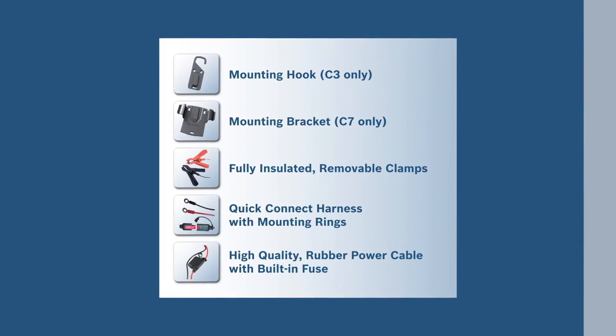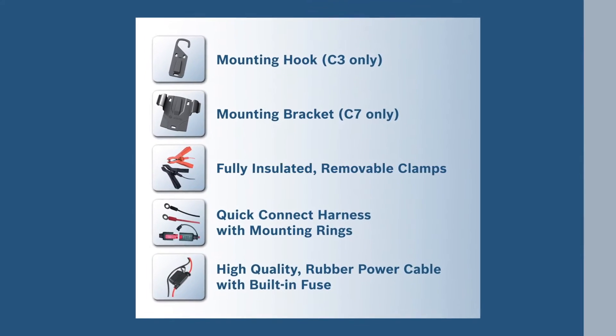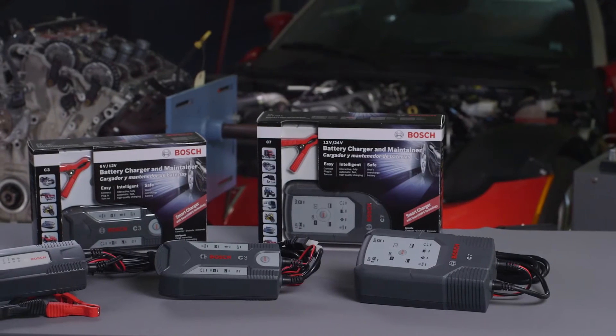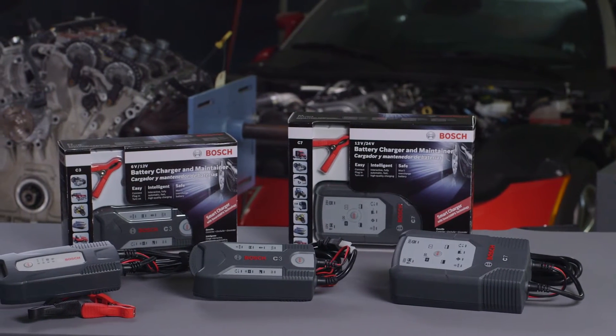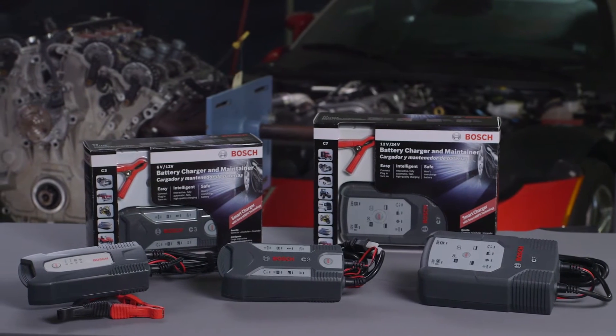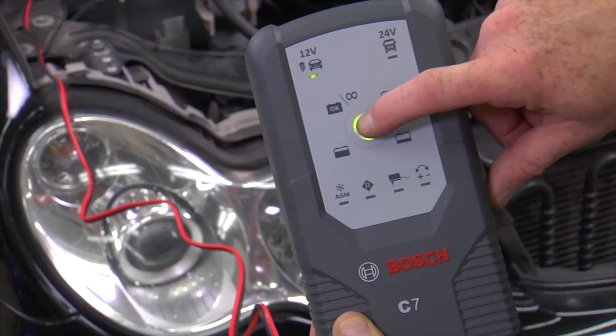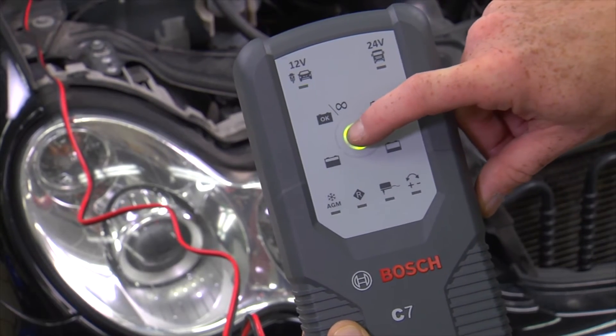All Bosch battery chargers come with a variety of convenient accessories. Bosch battery chargers can be used for both recharging batteries and maintaining a high charge without overcharging. The C7 also provides a regeneration mode for deeply discharged batteries.